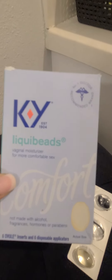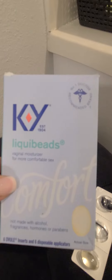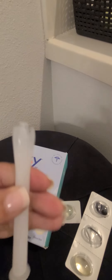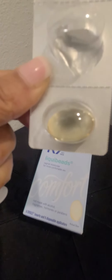I don't know what it is — is it because I'm getting older? But whenever I want to get my groove on and I feel my vajayjay is dry, I definitely use these KY Liquid Beads. Here's the applicator, and here is one of the beads. You only use one bead every 24 hours — you do not want to use more than that.